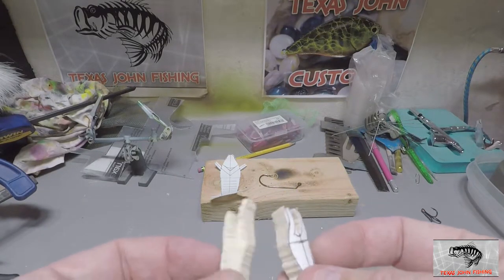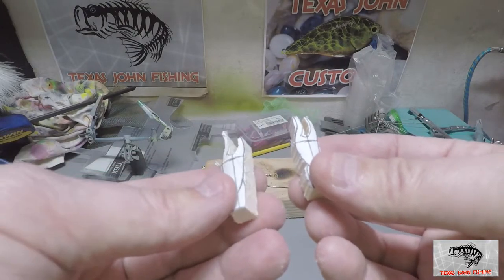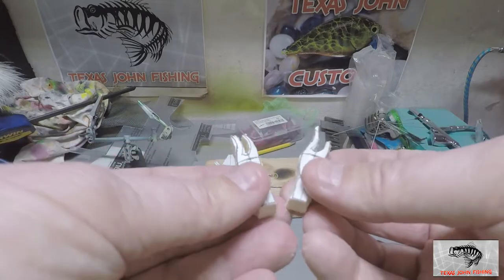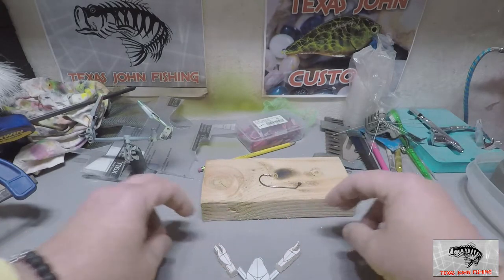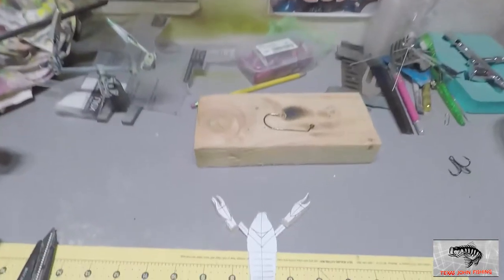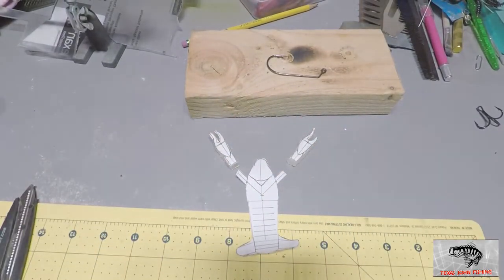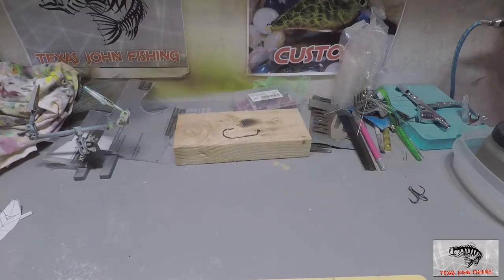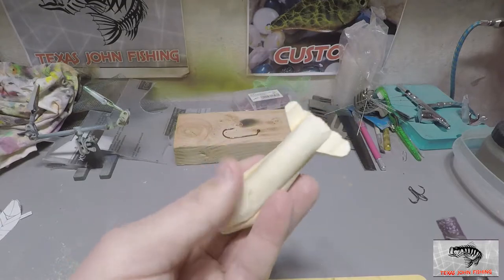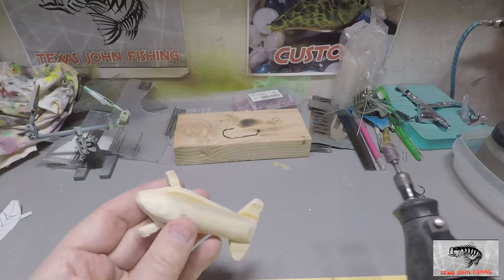Pinchers are ready to go, they look kind of cool. Looking at the whole bait, it's going to kind of look like this — these will be connected and ready to go. Going to use the Dremel again, the glue is dried, and now we're just going to do some shaping to taper this shape a little more naturally.